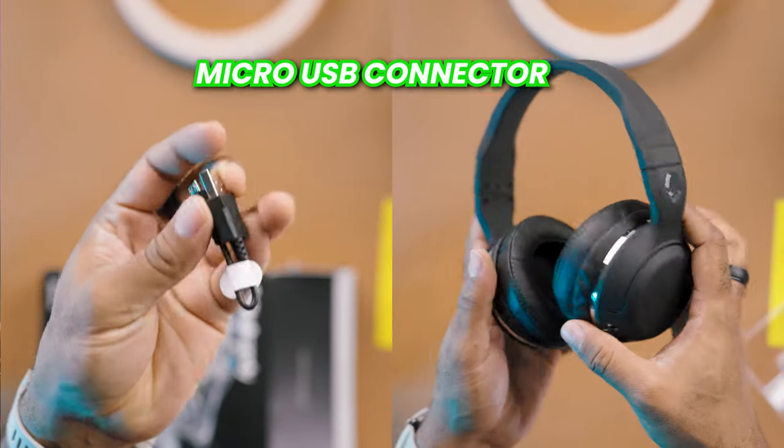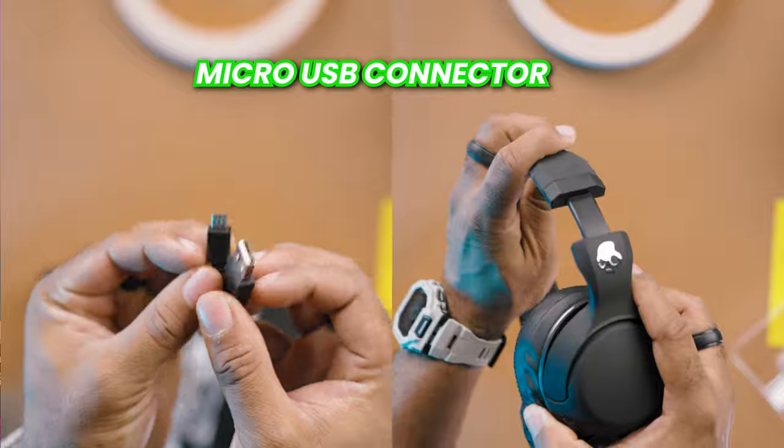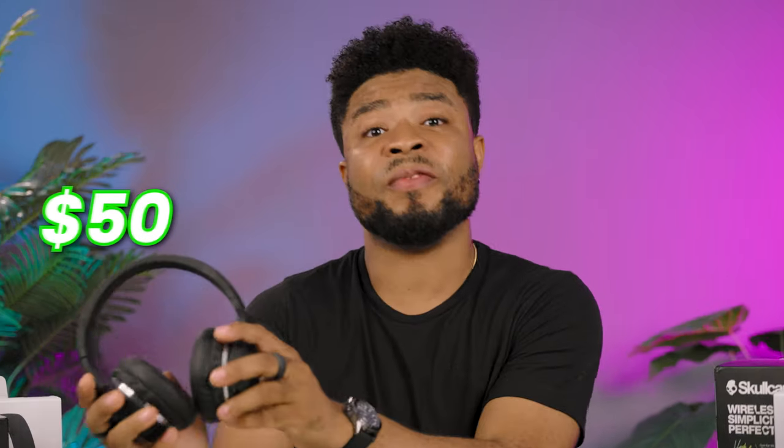Yet another thing I dislike about the H2 is that it has a micro USB connector. That's about it for the downsides — and you get this for $50.